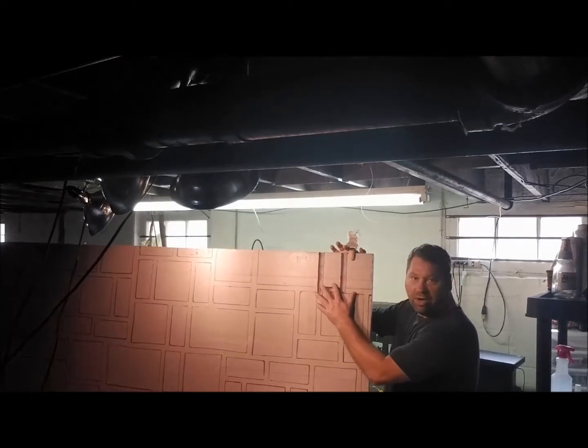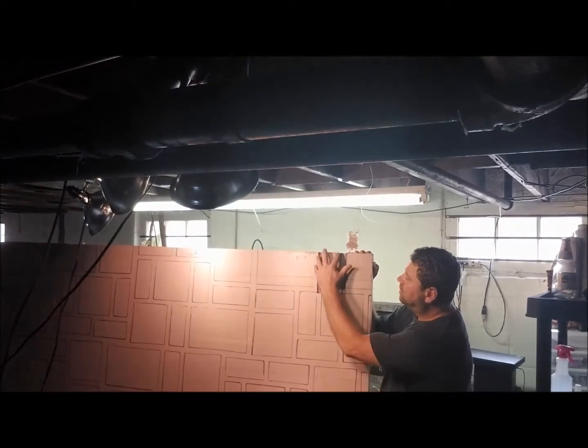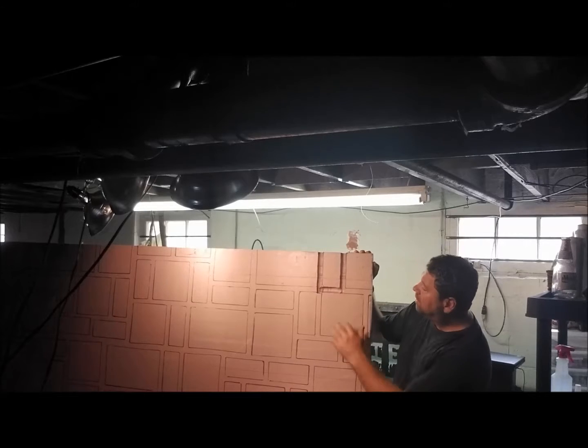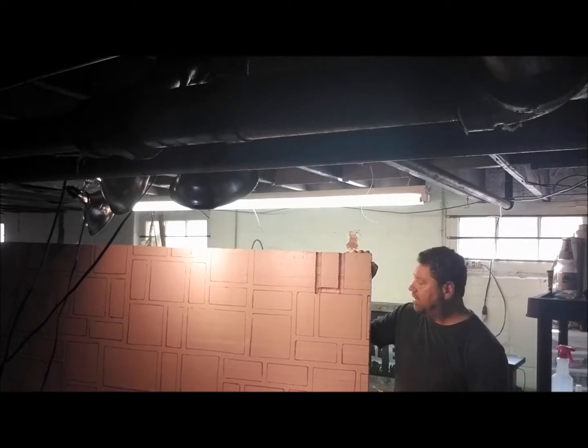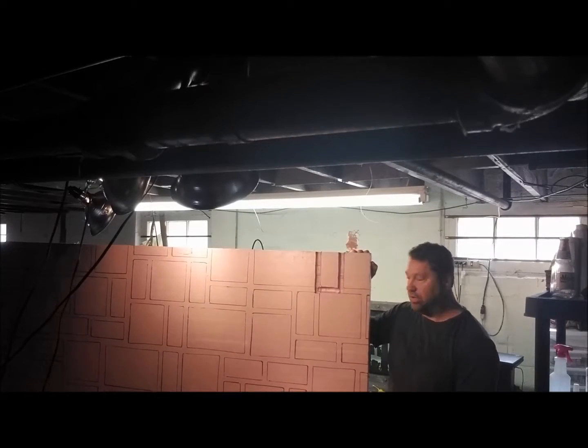You can see up here I already started one just for an example, so you can see how it looks. And then we'll just do a couple of quick ones here, just so you can see how it works and the results that you get. So, here we go.